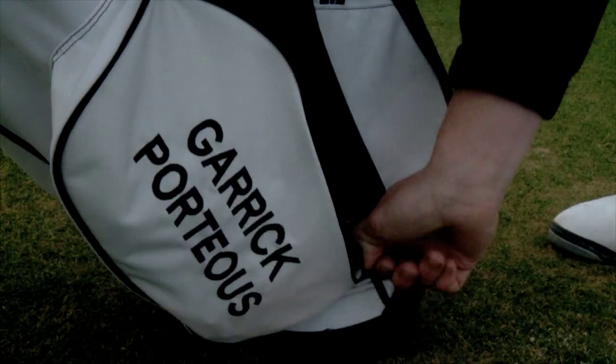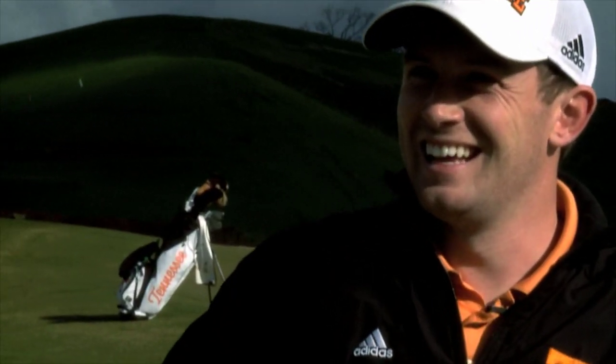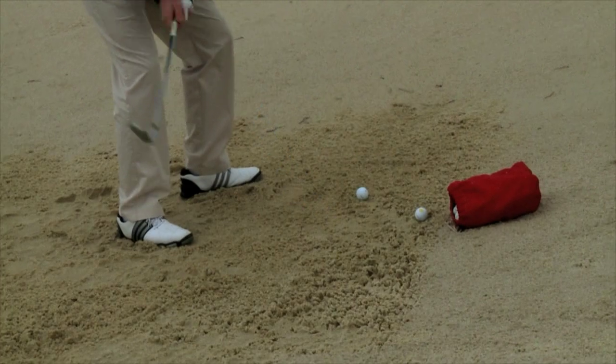Hi there, my name is Garrick Porteus and I'm a senior from Morforth, England, and you're on the tee with the Tennessee golf team.